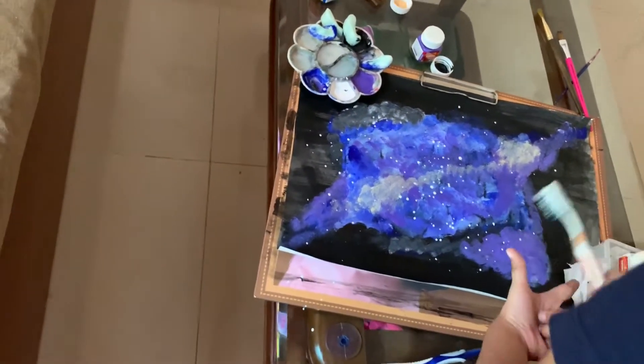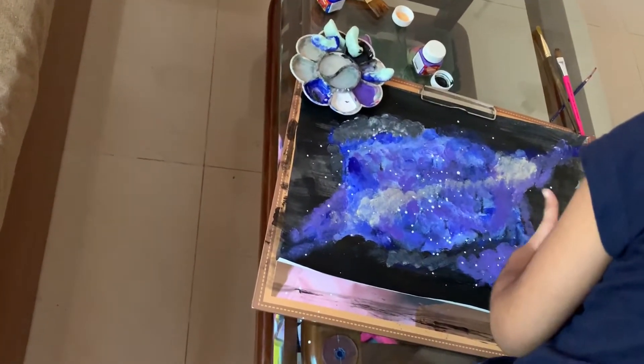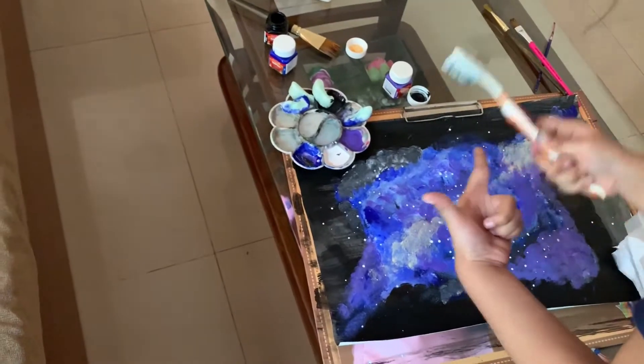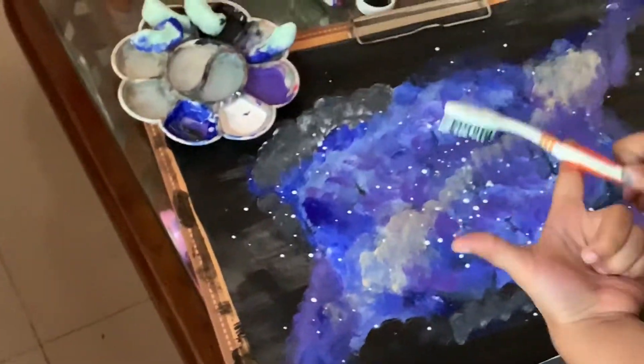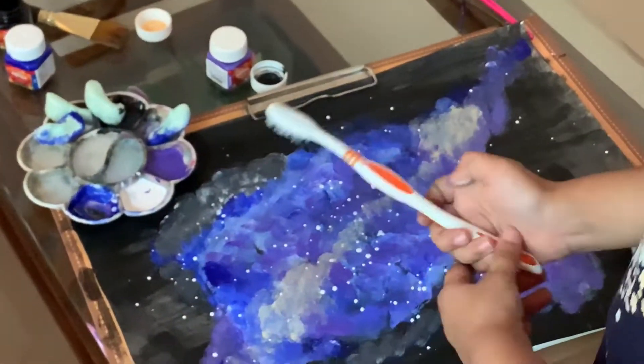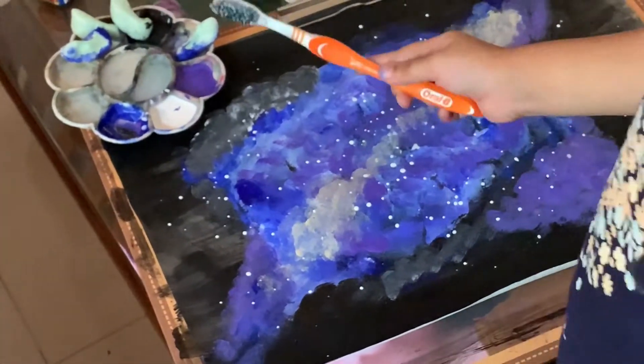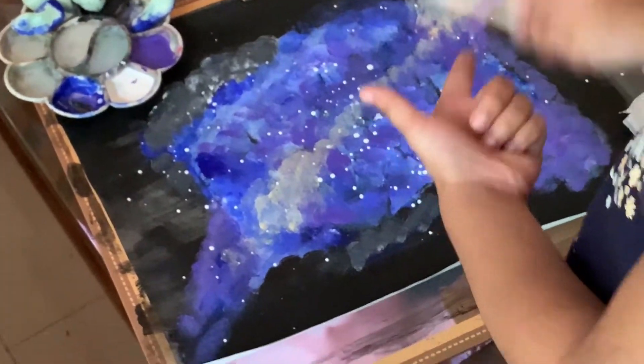They are too shiny, but not shiny. More stars? Yes, I think you need a few more stars, especially around the black area.